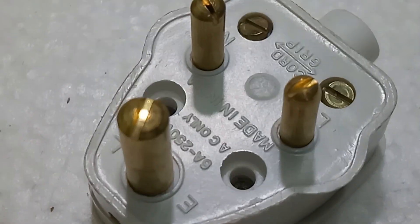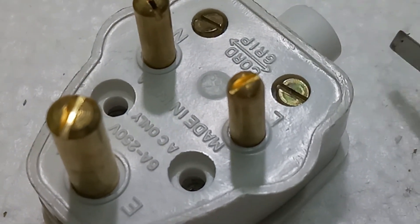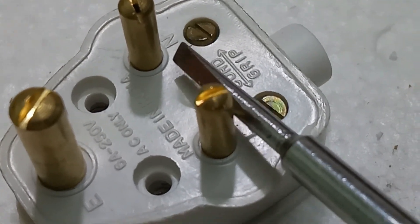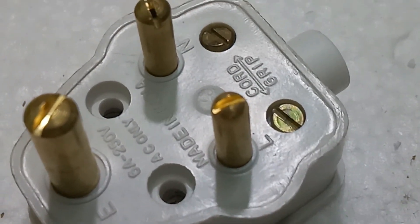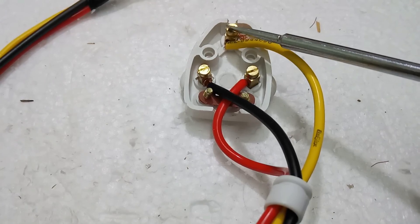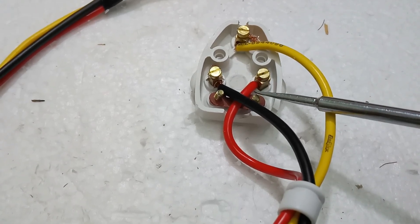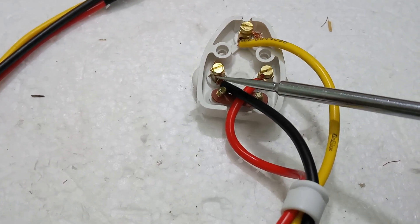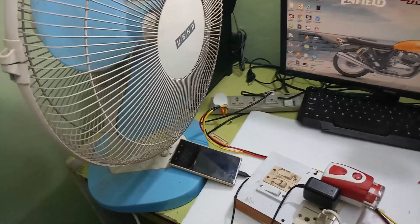I will fix the three-pin plug. The live terminal gets the red wire; the neutral terminal gets the black wire. After fixing, the right side is the live/line wire with the red wire, and the left hand side is the neutral with the black wire. Now I will fix the top cover.